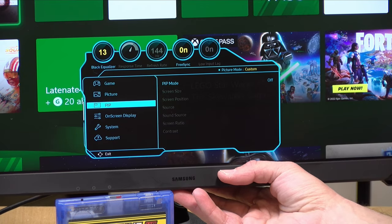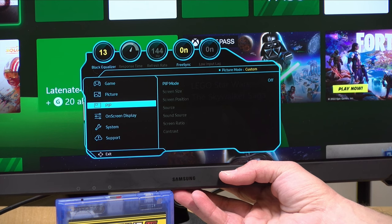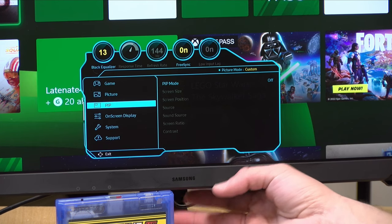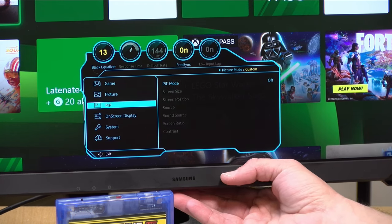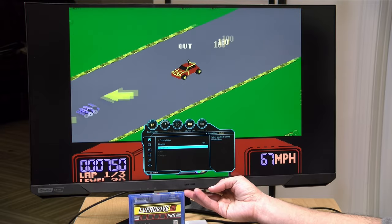There is a picture-in-picture mode, but when it's enabled, FreeSync and G-Sync stop working, so it's of limited utility for people looking for the best performance. If you disable the adaptive synchronization, you can make a few adjustments like locking the maximum frame rate at 60, 120, or 144Hz. But beyond that, there isn't much you can do to adjust the image on the display itself.